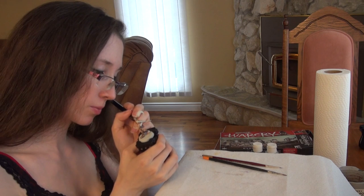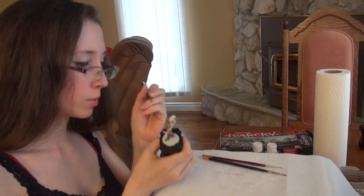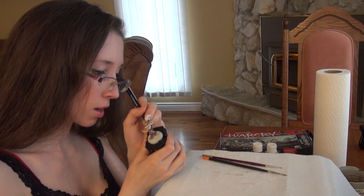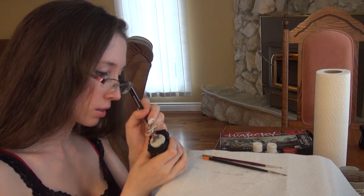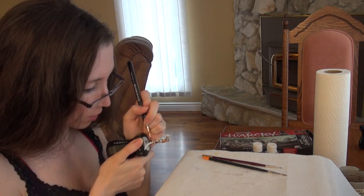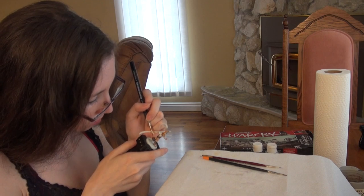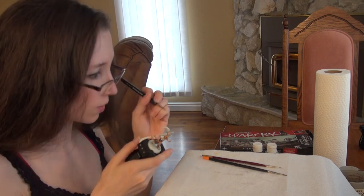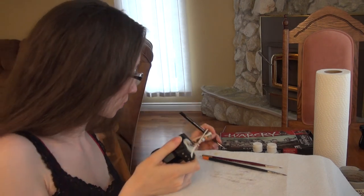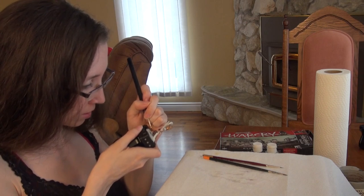Sometimes a water droplet will ruin your day. You'll be painting something very carefully, oh so precise, and a water droplet you didn't notice on the brush will come down and ruin your day - maybe that was just me. I'm much more careful now about water droplets staying on the brush after you clean them. If it does happen to you, don't panic - just grab a paper towel and push it into the water droplet and remove it as fast as possible. Then take a clean brush that is damp but not wet and clear away whatever mess you accidentally made, and it should be good.